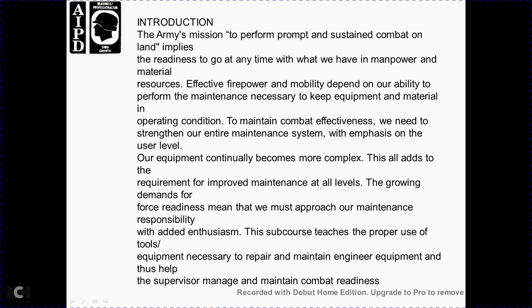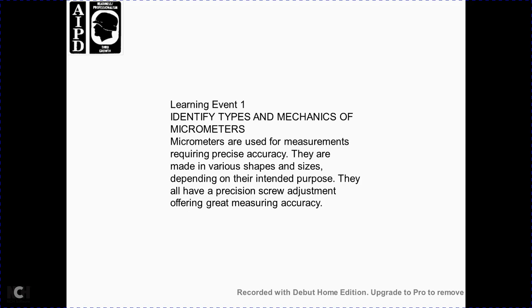This will also add the requirement to improve maintenance at all levels, growing with the demand and with the force — readying with the maintenance approach, responsibility, and enthusiasm. This course teaches the proper use of tools and equipment necessary to prepare and maintain engineering equipment, and helps the supervisor manage and maintain combat readiness.